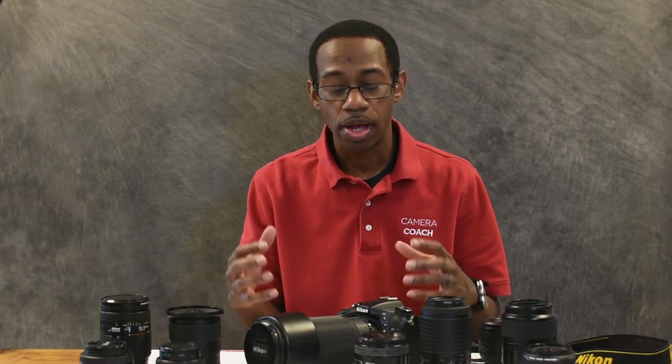Hi everyone, this is Cory with Camera Coach. Today we are going to talk about understanding a DSLR camera, which means we're going to talk about two things: the names of the basic parts, and how those parts work together to take photographs. Understanding this can really help you in troubleshooting on some basic levels and maybe save you a little frustration. So let's start off with camera parts.